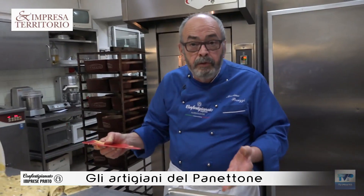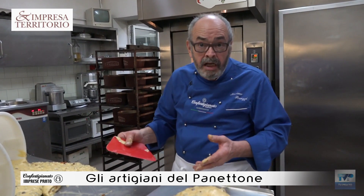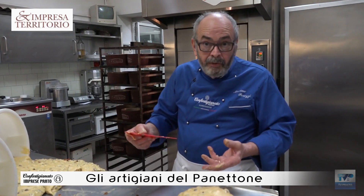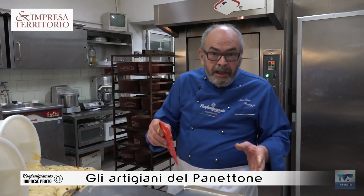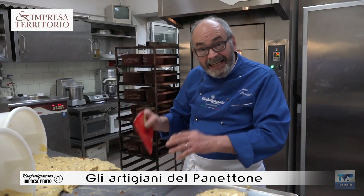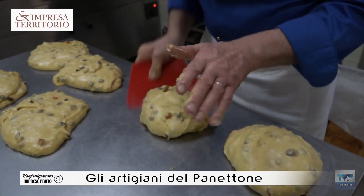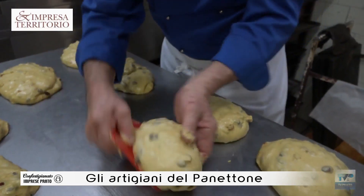We are doing the pizzas and then we add the pirlation. Generally we are in the final phase. The last phase is the levitation, which is about 6 hours, and then we are in the oven when it is cooked. From the beginning, we add the pirlation and turn the dough to give it the best shape before going to the Pirotino.